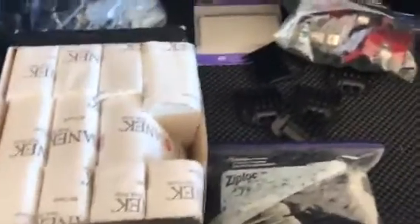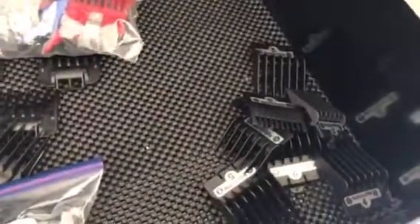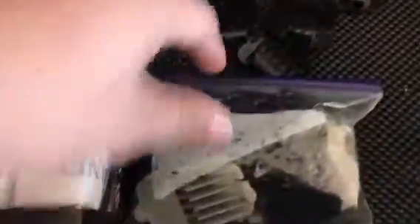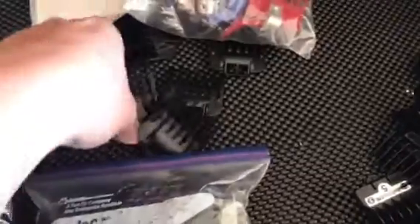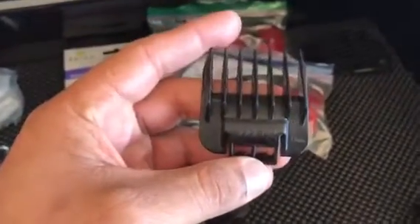My next drawer here I got my charging ports, and the next drawer I got neck strips and all the extra guards. I got the Babyliss guards, I got the Wahl guards here, I got the Andis guards — these are not the ones with the little silver clip, these are the ones that came after that and they clip on real good, they're real sturdy and strong.